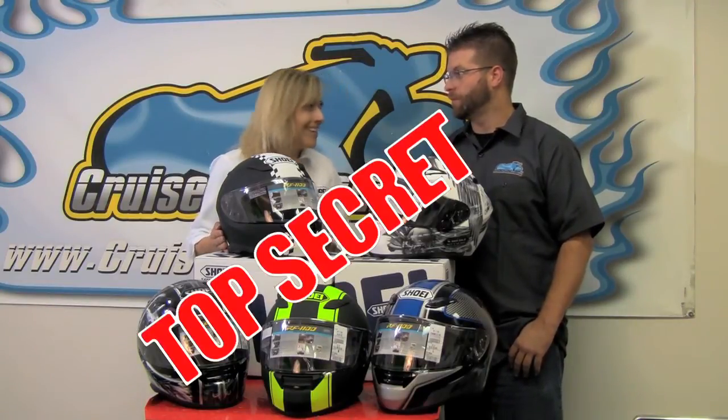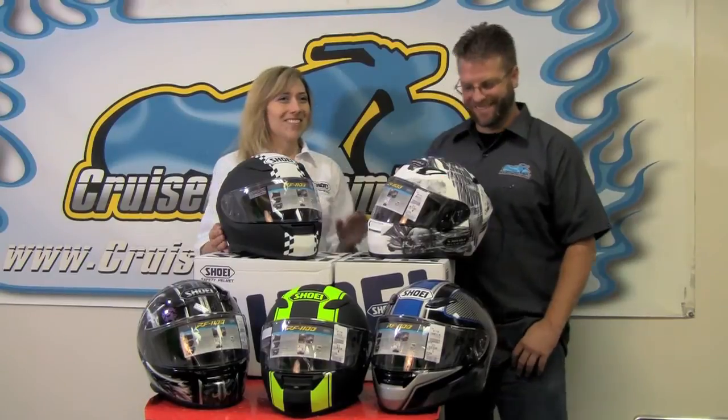The thing that didn't change is the material. Shoei uses a very special formula — their own exclusive blend of a fiberglass composite that they call Advanced Integrated Matrix. It's layers of fiberglass, organic material, and other compounds intended to make the helmet as light as possible, as abrasion resistant as possible, and as impact resistant as possible.